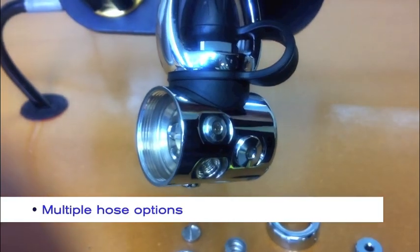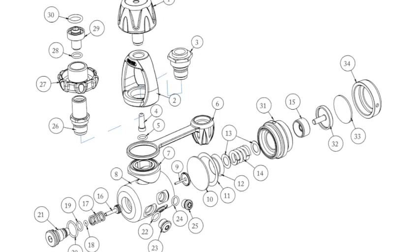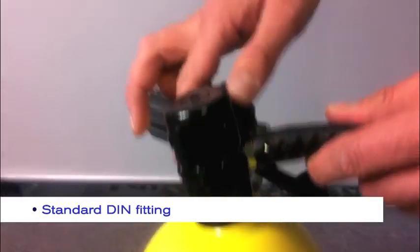There are five intermediate pressure ports and two high pressure ports to allow customised hose configurations. The TEC R60 comes standard with DIN fitting but can be converted to yoke as required.